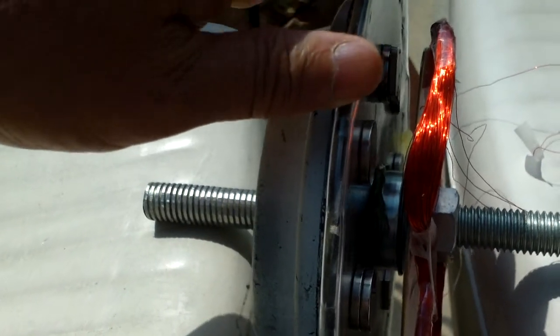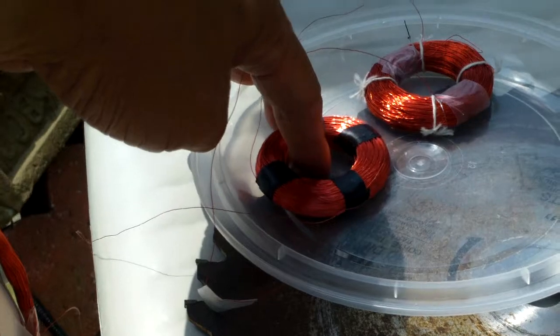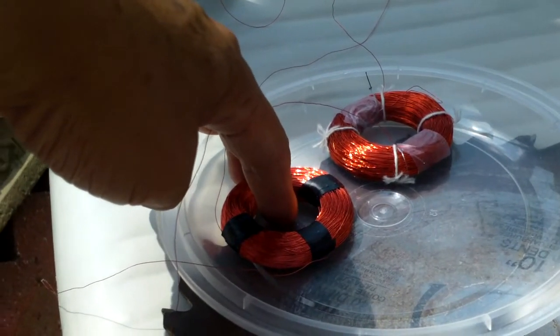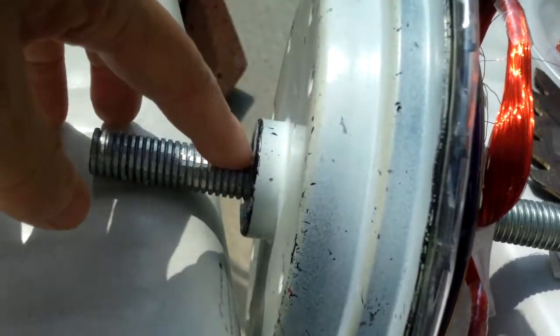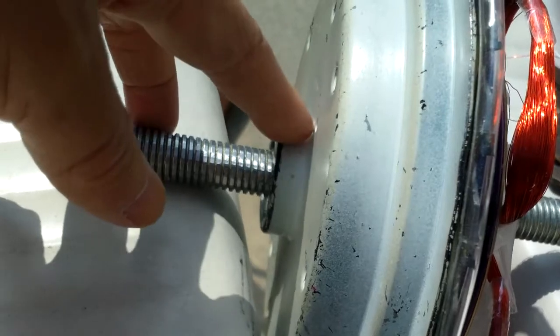For something small with 6 coils, it might work and might light up a few LEDs. All I have to do is add some blades to the front — it could be wood, it could be vinyl, it could be anything.